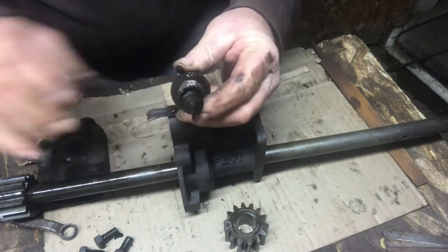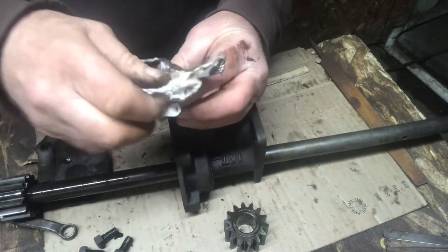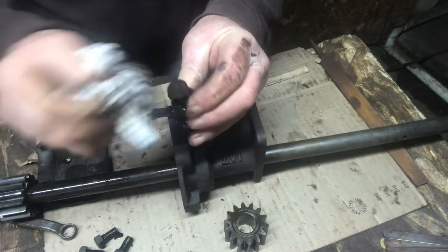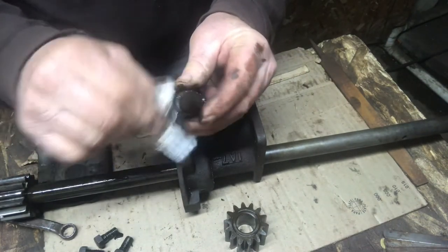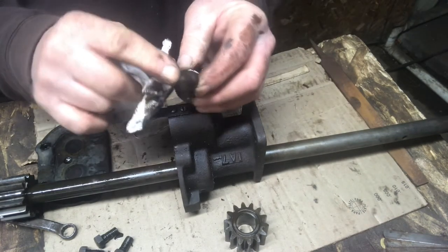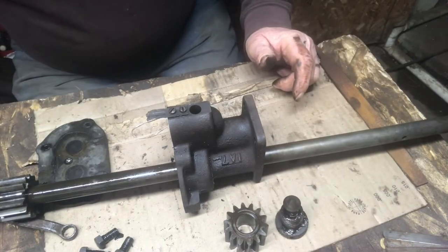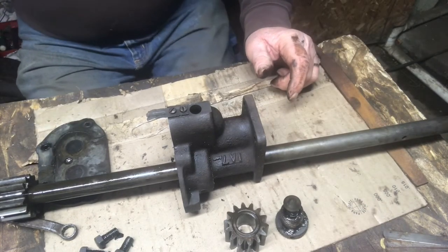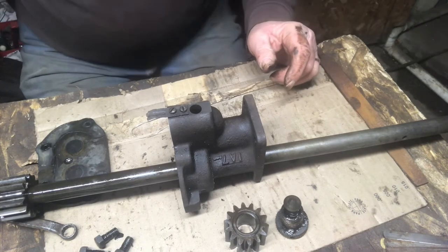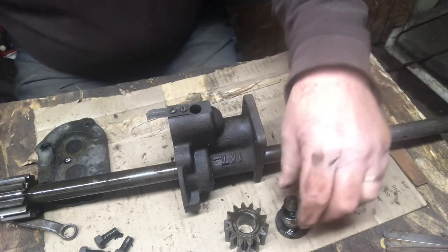I was expecting to see a ball type valve — a ball in there — but it has a cone or a taper. There's a little corrosion on that too, we'll clean it up. So basically all the oil pump is going to need is to clean it all up, move it, and reassemble it. So we'll get at that.